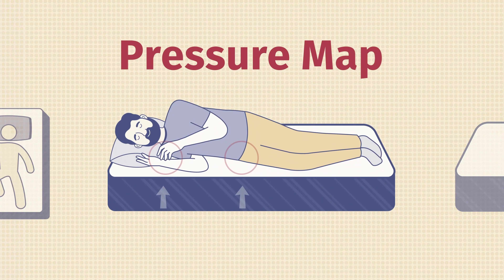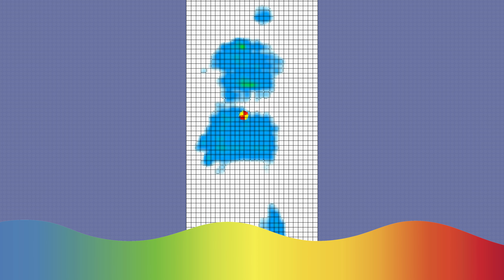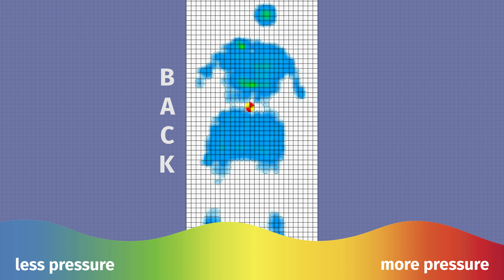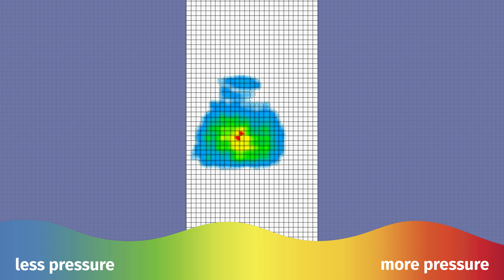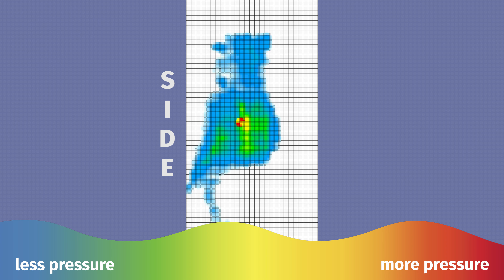Let's back up my opinions with some objective tests. We brought out the pressure map, so watch closely as I rest on my back, my side, and my stomach. On your screen, you'll see everything from blue, which means no pressure at all, all the way to red, which means a lot of pressure. If you see a big concentration of orange and red in a certain place, it's a good indication that pressure is building up there, and that could lead to pain over time.